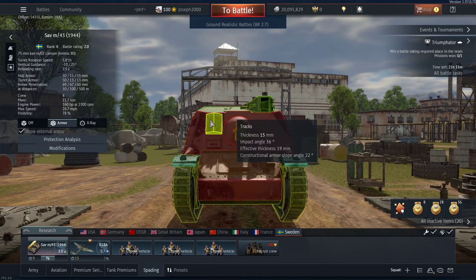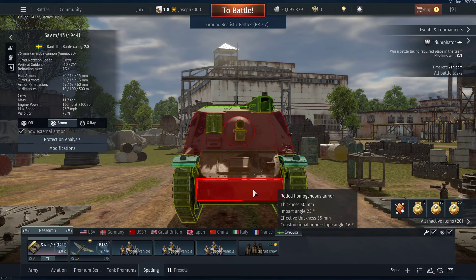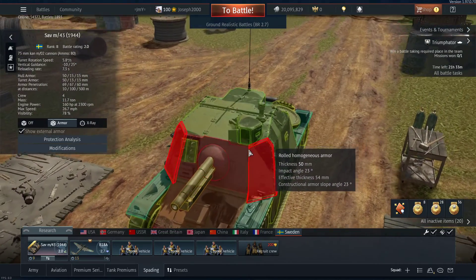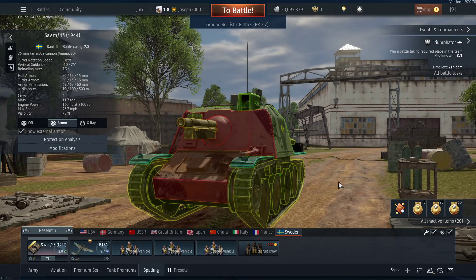There's an additional piece of track here which you could probably put on the lower glacis and on the left-hand side of the vehicle, so maybe this vehicle could have some add-on armor modification of some sort. The armor is not going to protect you against everything.